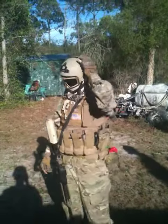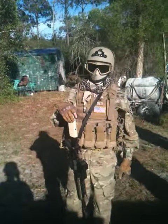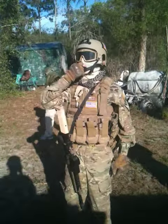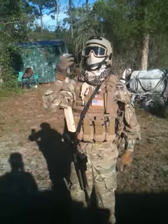Oh yeah, also an IBH helmet with Velcro on there — probably gonna replace this soon — with an Emerson Fast Helmet, Revision Eyewear Desert Locust, Under Armour Bandolier Headwrap, and also a nice little Shemagh.